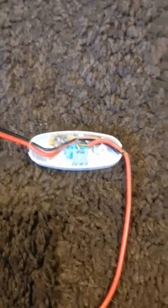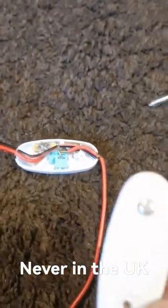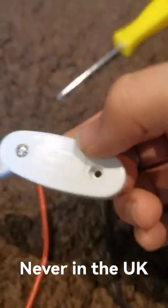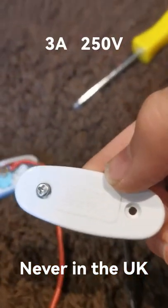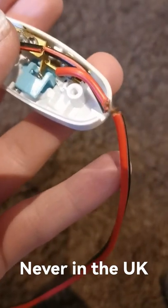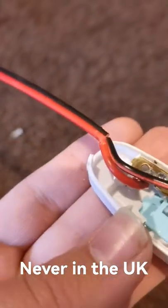This is Chinese electronics at its finest. This switch is supposedly rated — if you can see that — 3 amps, 250 volts. And it has cut through the cable there with wear.